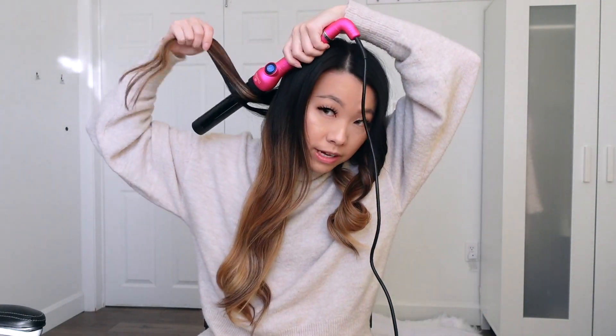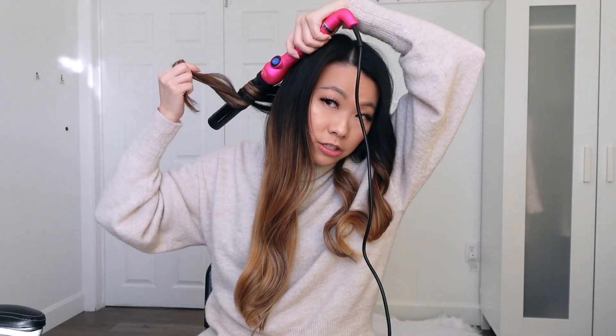Okay, so I just finished one side and that took about three or four minutes. I'm not going to brush the curls out until they completely cool, so I'm moving on to the other side first. I repeat the same thing on the other side, but I curl it away from my face again, so it's going the opposite direction.